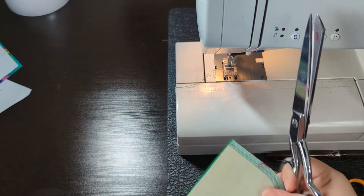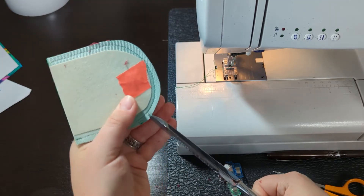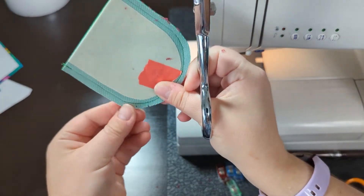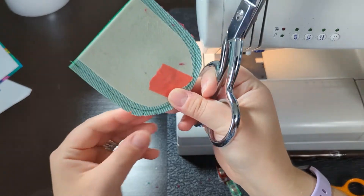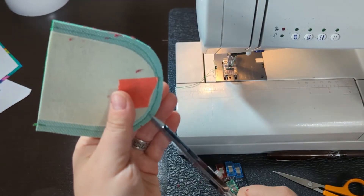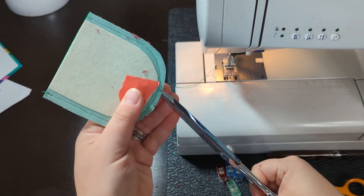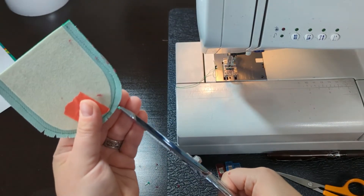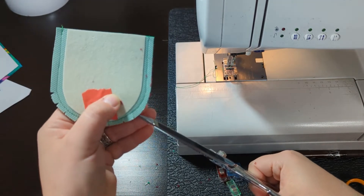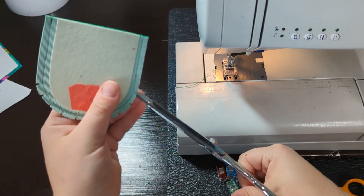You can also use pinking shears, but my pinking shears don't do really well with vinyl, so I prefer my scissors since they're a little bit sharper. I cut these little triangles in the seam but I don't go through the stitching — just up to the stitching but not through. This gives the seam a little bit of flexibility when turning right side out so it has a smoother edge.